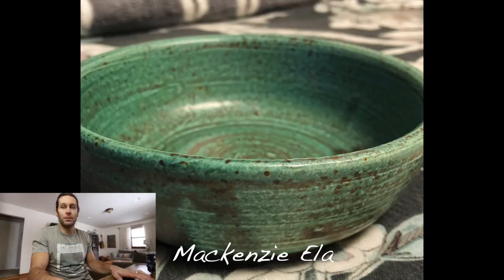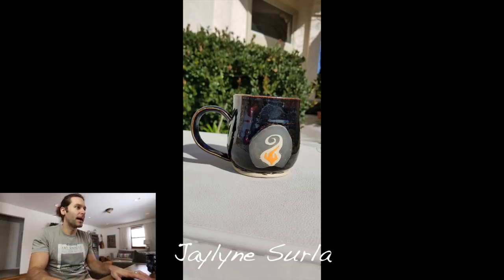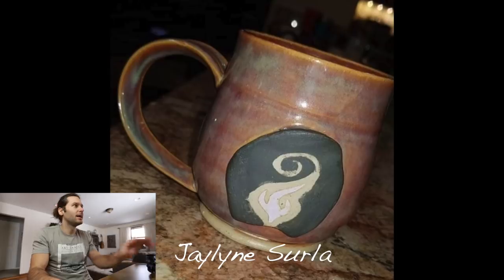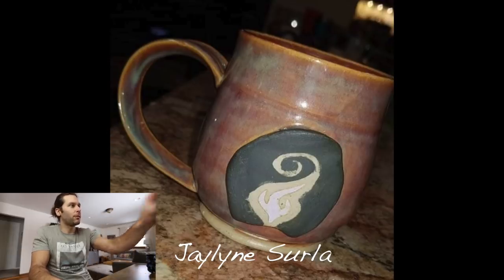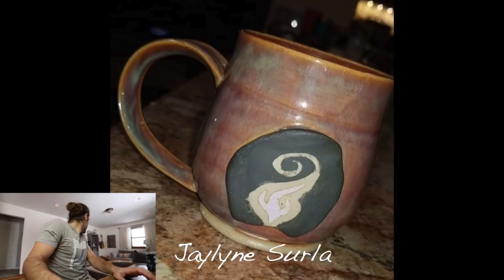Next one — Jaylene Surla. Got the mug with a little fire in there, that's really cool. That design with the glaze — I like that a lot. That pinkish transparent glaze is really cool. I like how it's matte and black around the fire. Nice job Jaylene, thanks for sending that in — it's dope.